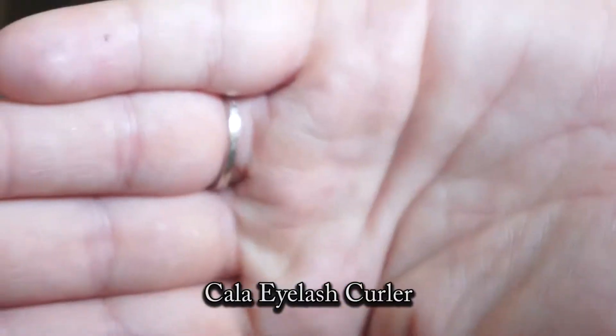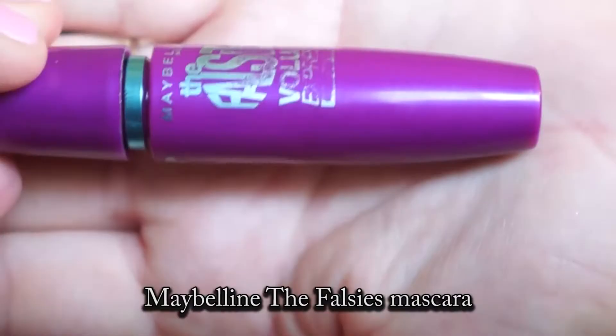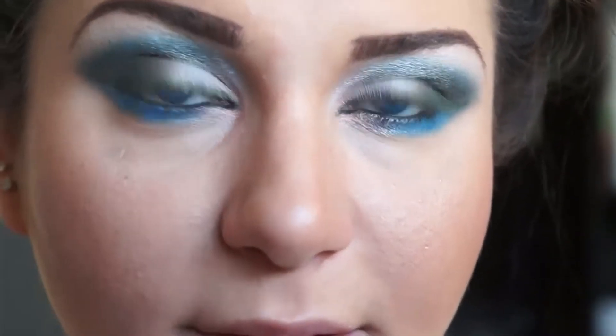Using a Kala eyelash curler and Maybelline The Falsies waterproof in very black, curl your lashes and apply mascara to the top and bottom.